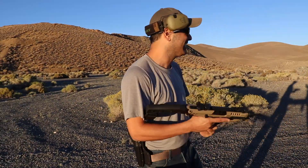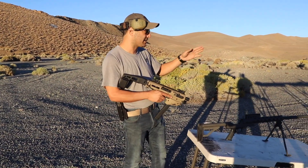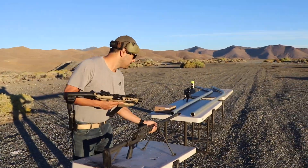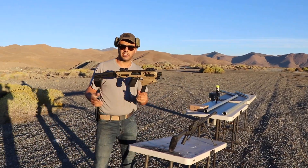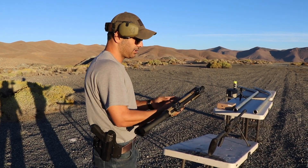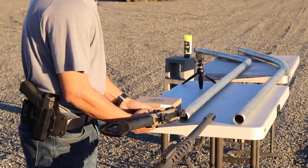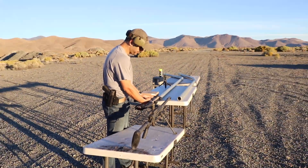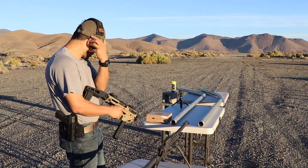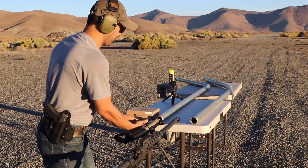First I want to see if this will work with the nine millimeter on this short pipe. I've got my Glock 19 inside this MCK, it's made by CAA. I'm gonna shoot this and see what happens. This is probably a bad idea, I probably shouldn't be this close, but I'm just gonna put it here and fire it.